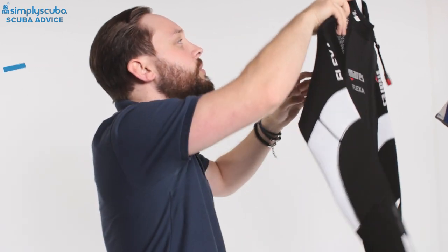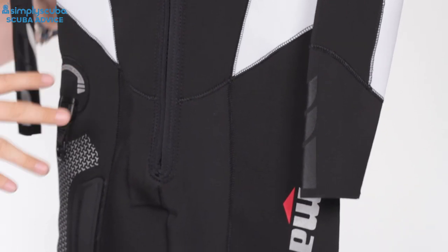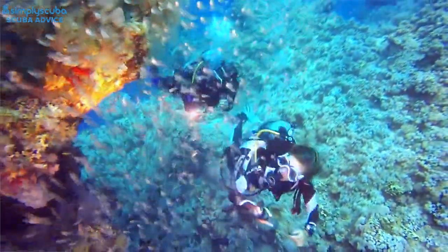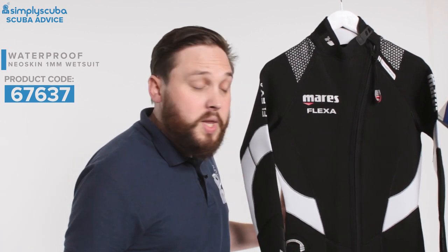Finally we're looking at the Mares Flexor 3/2/2 — three mil of neoprene, our thickest wetsuit on show. But in sections we have thinner materials: two mil over the arms and legs gives you the flexibility of a two mil suit, while three mil over your core gives you the warmth where you need it. It's front entry as well, making it really easy to get in by yourself even if you're not too flexible. You also have the optional extra of adding pockets and storage, so it's a suit that can grow with you — customizable and really practical.